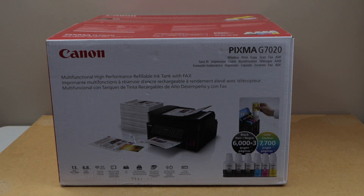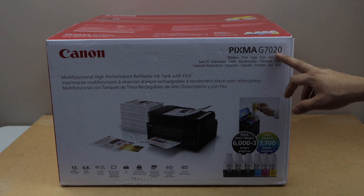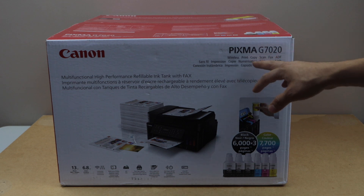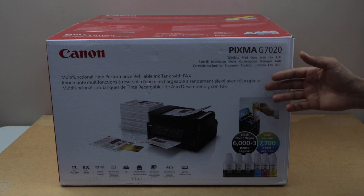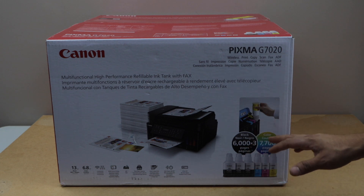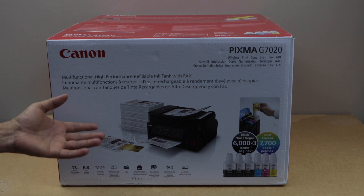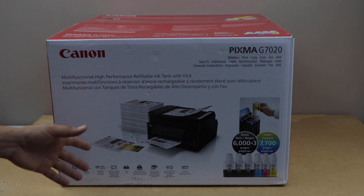In this video I'm going to show you how to do the unboxing and complete setup of your Canon PIXMA G7020 wireless printer. This is a mega ink tank printer and you can do copy, print, scan, and fax with it. It also has an ADF tray so you can use it for copying or scanning multiple pages. This printer can print up to 6,000 black pages and 7,700 color pages, at 13 black pages per minute or 6.8 color pages per minute. It is compatible with your laptop, MacBook, or smartphone — a perfect printer for home or office use.